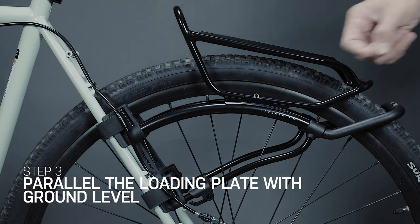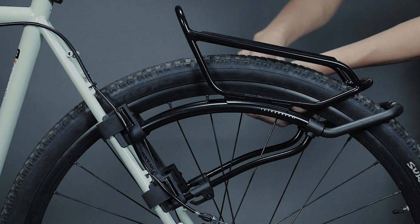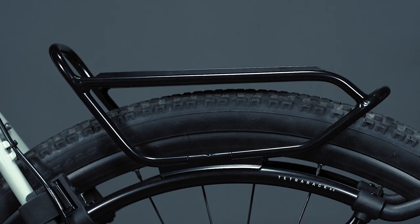Unscrew the 2 bolts in the strut slot. Adjust the load plate to make it parallel with the ground for stability while riding. Lastly, fix the position of the load plate by re-tightening the 2 bolts in the strut slot.